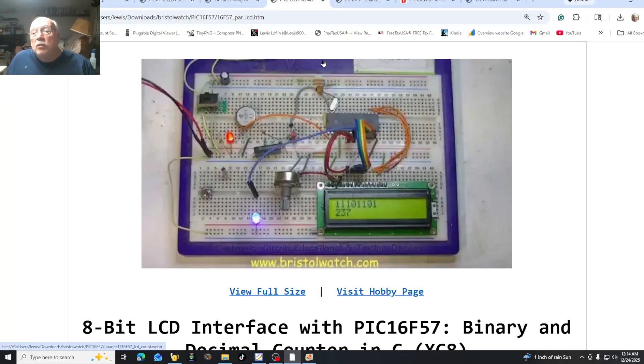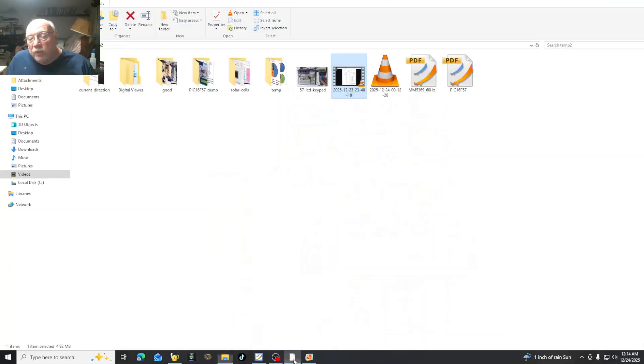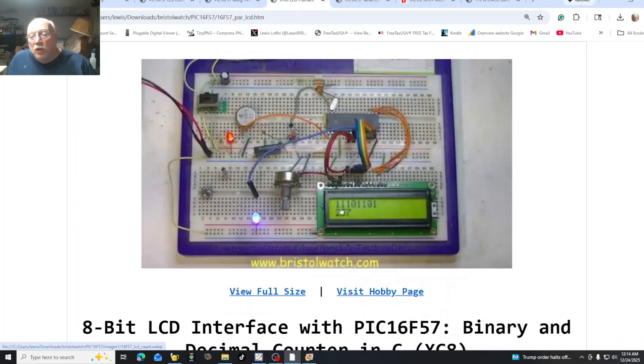What else can we do? After we learn that, we can learn how to connect a 4x4 keypad, such as this image here. I happen to use a serial LCD display in that case. I use my keypad and it worked fine. And a lot more is coming up. Once we get our LCD displays working, we can work on interfacing all kinds of sensors and so forth.